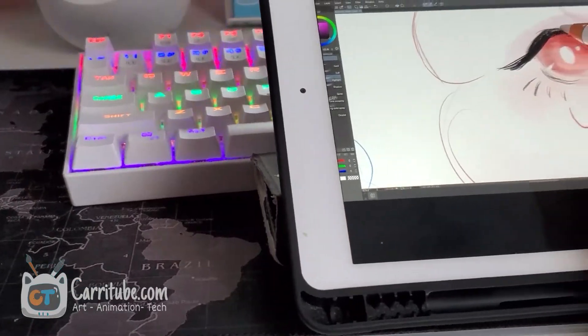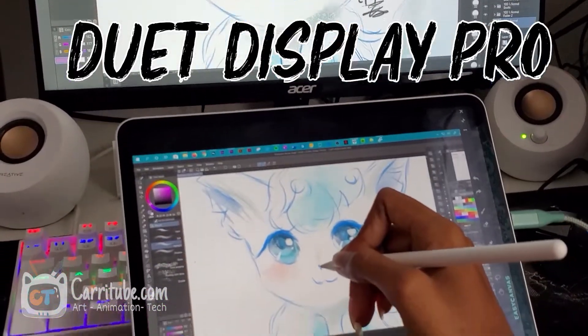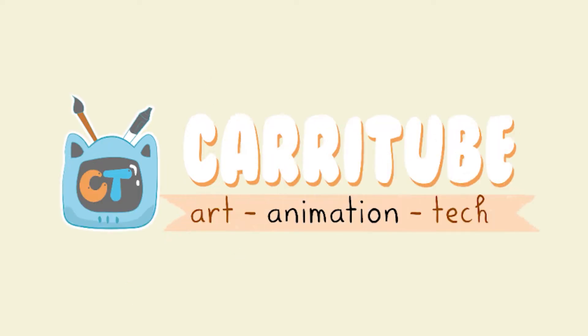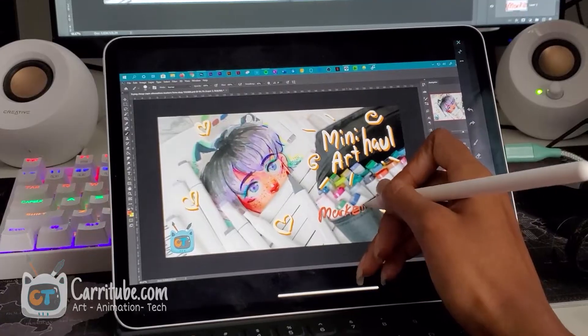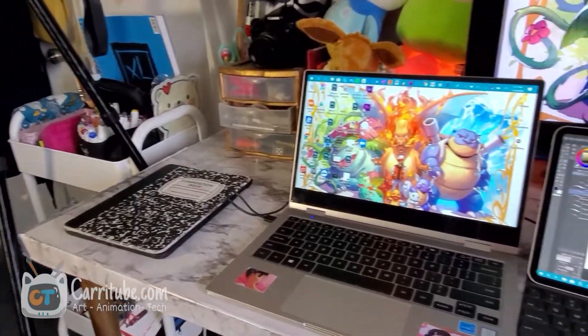Hey guys, it's Kaira here and I'm back with another video. Today I'll be talking about some best Sidecar alternatives that work with both Mac and PC: Easy Canvas vs. Duet Display Pro. Which one is worth it for us artists? Both of these apps give your iPad the ability to be used as a drawing tablet on both your Mac and PC, but they're both vastly different and have vastly different price points to prove that.